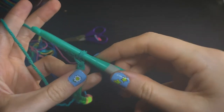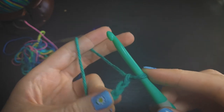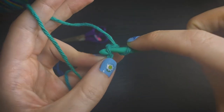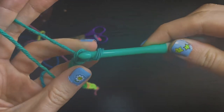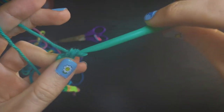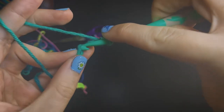Now we are going to begin row 1 by chaining 1. This does not count towards our main row of stitches — this is just the turning chain. And we're going to insert into the middle of the second chain from the hook. That's going to be that 25th stitch that we made. Once we insert, we're going to pull up a loop. Then we're going to have 2 loops on our hook, and we're going to yarn over and pull through both of those.